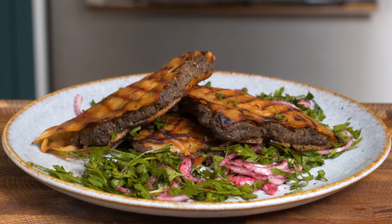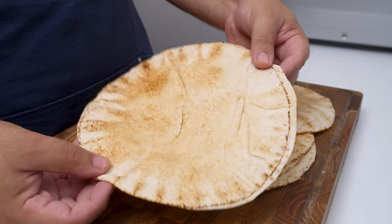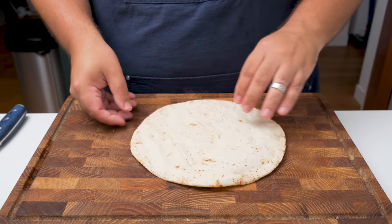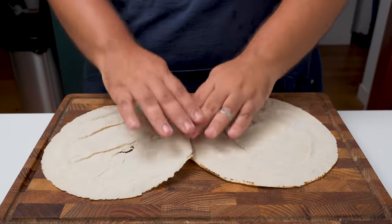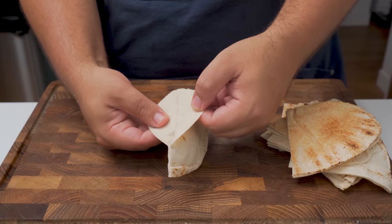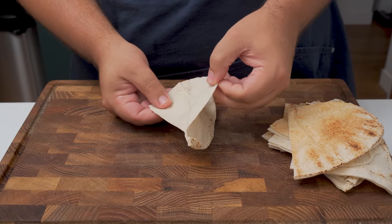Now let's turn this mix into arayis. Get yourself some thin pita breads like these, or make some using my recipe. Slice the bread into quarters, or leave it whole depending upon your preference, and then pull apart the two layers of bread. The fresher your bread is, the easier this will be, but if you find that it's just not coming apart, microwave the bread for 10 seconds to make it easier.